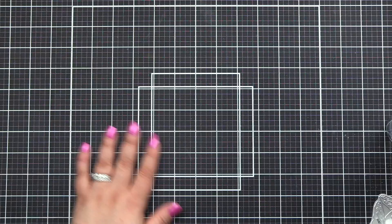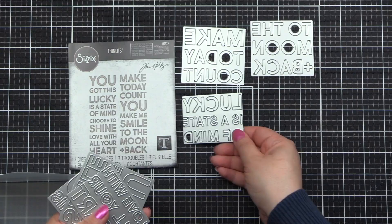I'm blending this on with my Picket Fence Life-Changing Blending Brush until I'm happy with the color. I hit it with a little water for a subtle effect — today, subtle is the word of the day. I also wanted to show you the seven dies that come in this Bold Text 2.